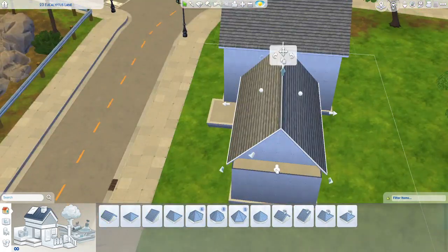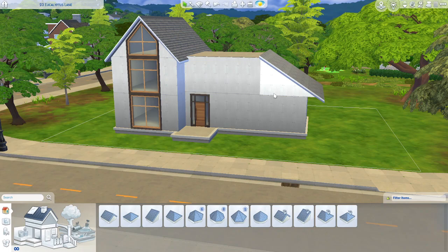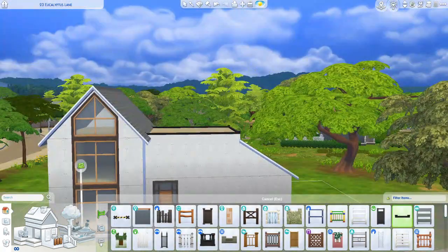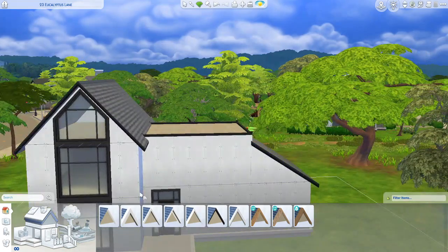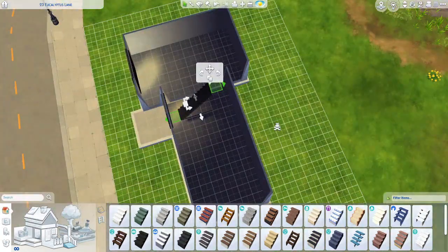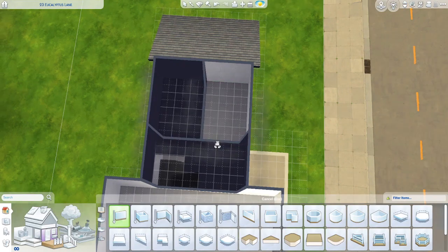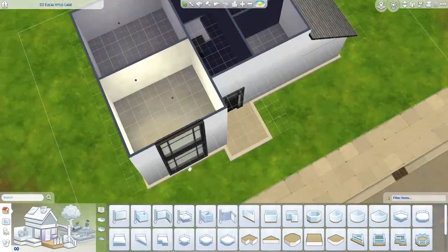I didn't do much to the outside in this build. I am going to go back and add a little bit more to the outside before I upload it. This is pretty much what I started with, with a few extra little things, because I do play with custom content — but when I record, I try not to use it. However, I may be doing some custom content builds soon, so look for those. With this house, you'll kind of see me playing with the floor plan a little bit, and it pretty much stays very similar to this look.